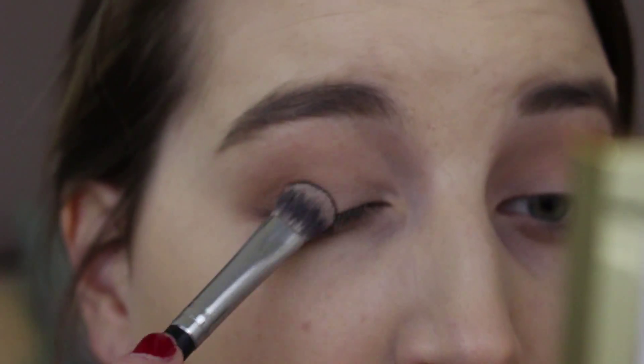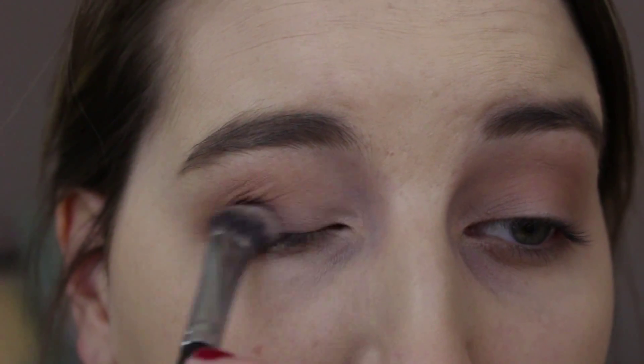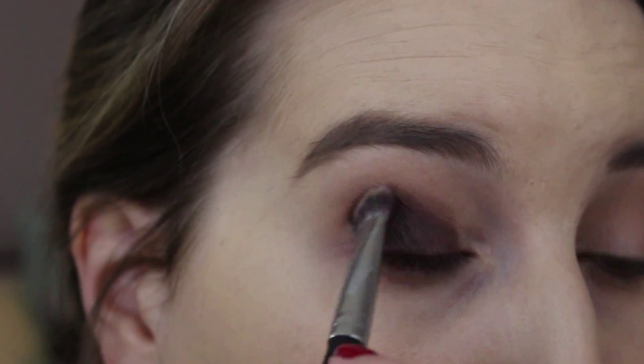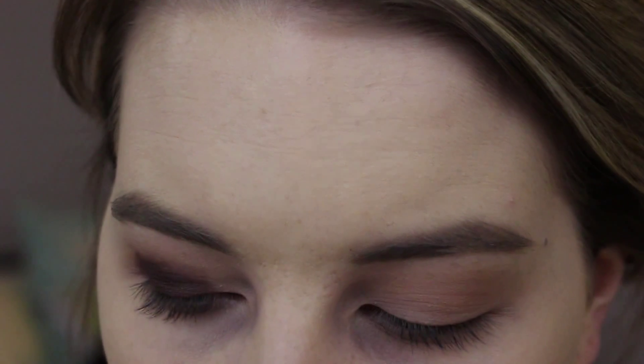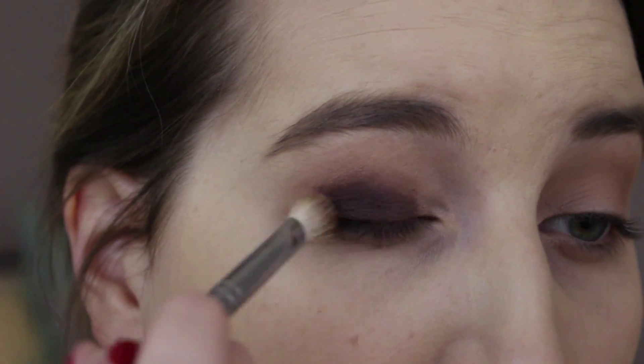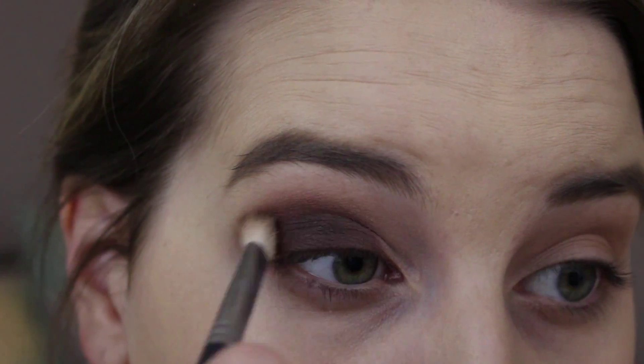For the eye look today I want to go in with a burgundy lid, so I'm going to go in with the shade Punk — the deep burgundy color in the top corner of the Gwen Stefani palette — all over my lid. This is a really deep dark brown-burgundy color. I'm being pretty messy right now, trying to keep it contained. I'm going to go in now with a Morphe 433, which is a lot like the MAC 217, and tighten that up into the crease a little more.